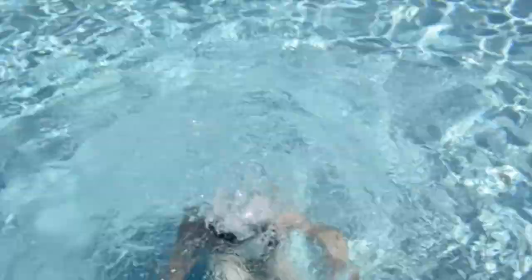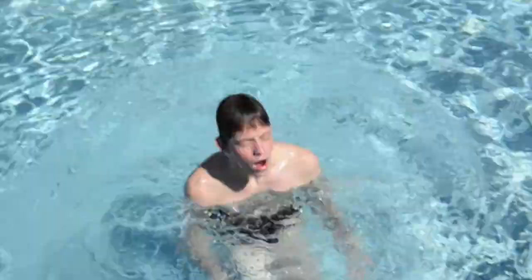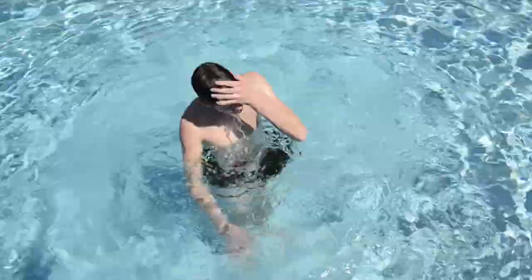Skill number two: rhythmic breathing. This is taking a breath at the top, breathing in through your mouth, going down into the water, exhaling the whole thing, coming back up and taking a new breath. Repeat this a couple of times.